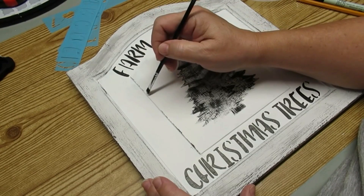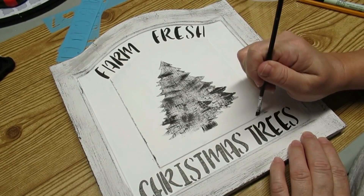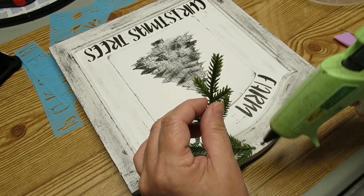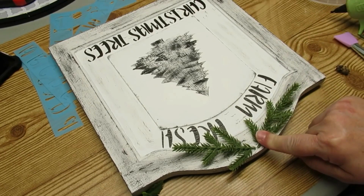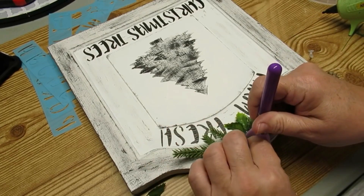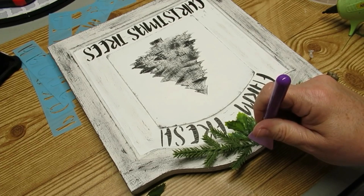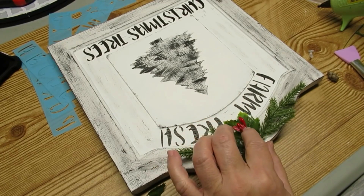I wanted that frame of the Christmas tree to pop so I'm using a little bit of black and going very gently around the edge to distress it and make the frame stand out more. I wanted to dress this up with some greenery so I've got these little stems that I picked up from Amazon — I'll have a link in the description box. I actually found these from DIY Beauty on Purpose, Leah Nepp, and they come in a huge pack, like a hundred pieces for $14. So I'm going to hot glue those to the very top of the sign, and I'm also adding a little bit of holly and a few berries.